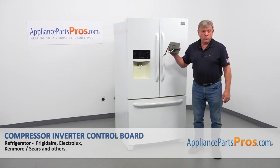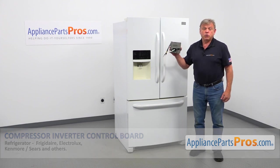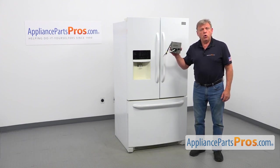In this video, we'll show you how to replace the compressor inverter control board in the Frigidaire refrigerator. It's going to be a very easy repair and should only take a few minutes.